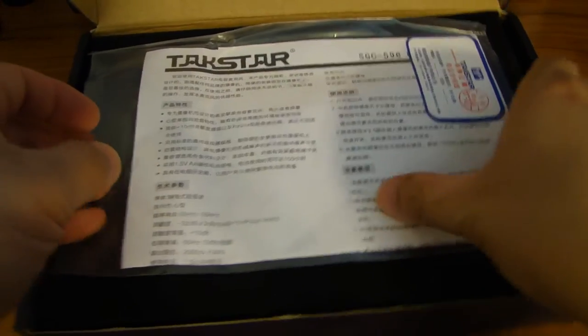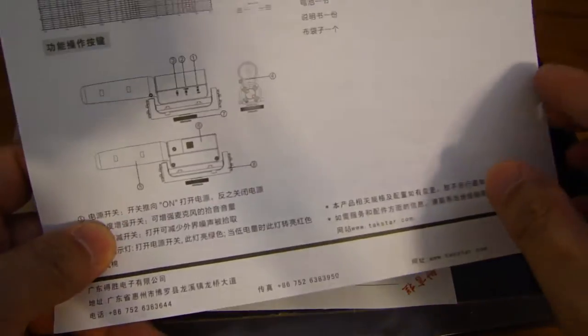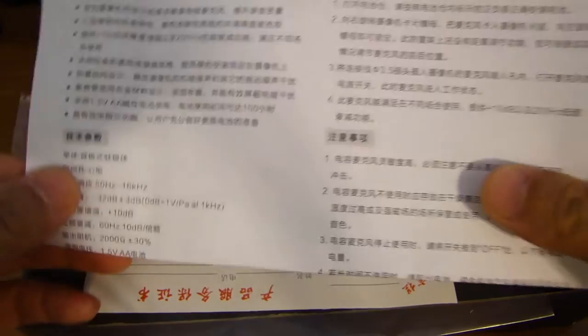The nice thing about this mic is that it's powered by one 1.5-volt AA battery. Let's open this up. Inside there is a carrying pouch, an instruction manual — Chinese on one side and English on the other.